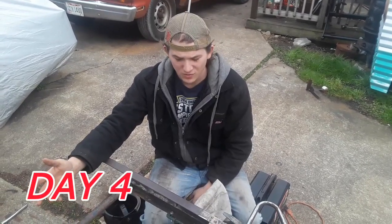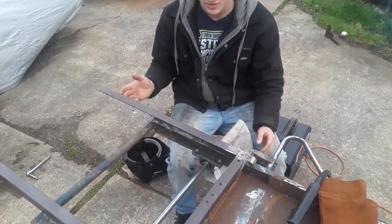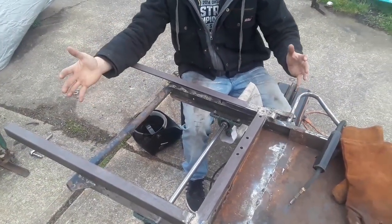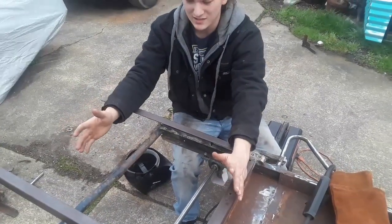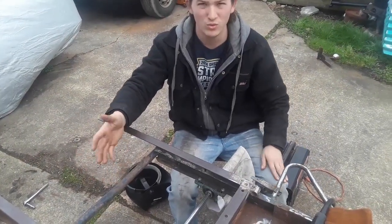Here we are on day four, and I have to extend the frame. I'm extending it ten inches because the engine is so big we didn't really have much room. So I'm extending it to be able to put the engine plate on and have enough room for the engine.